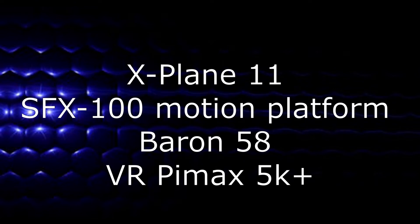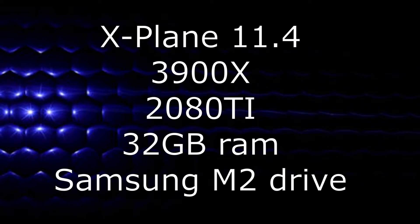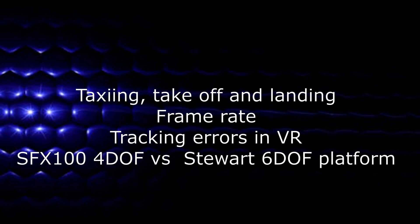In this video we're going to look at the fine movements the motion rig makes when taxiing and the larger movements on take-off and landing, plus what the response looks like over grass. We'll also briefly look at frame rates. This is X-Plane 11.4 and the Pimax 5K Plus, and this is in preparation for upgrading to Vulkan. Towards the end we will observe the issue of tracking errors in VR, and finally I'll share my thoughts on the differences between the SFX 100 4 degrees of freedom platform and the Stuart 6 degrees of freedom platform.